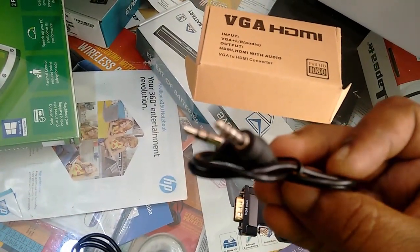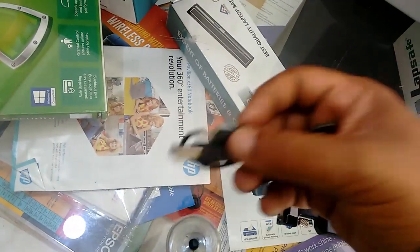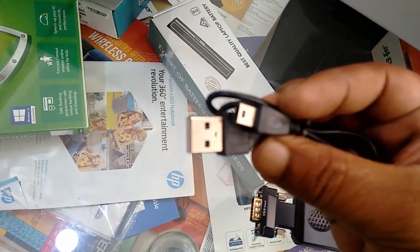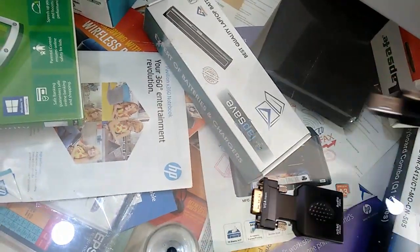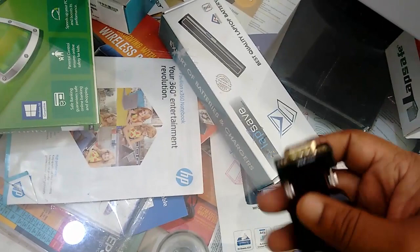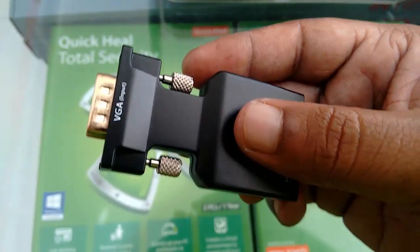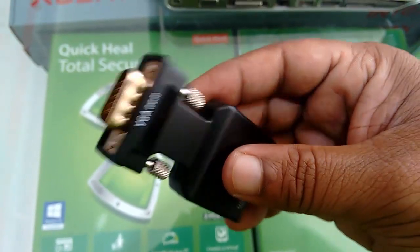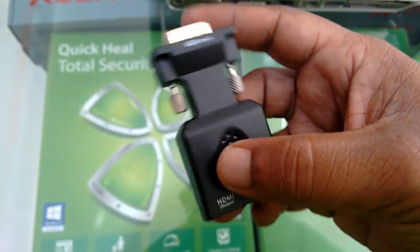Out of the box I got this audio aux cable, and this is the USB cable for power to the device. This is the converter — small in size and lightweight. On one side you have the VJ input, which you can directly attach to your PC or CPU.